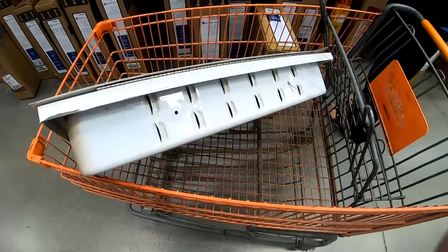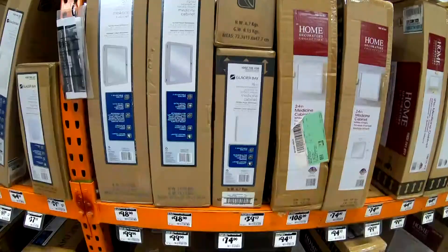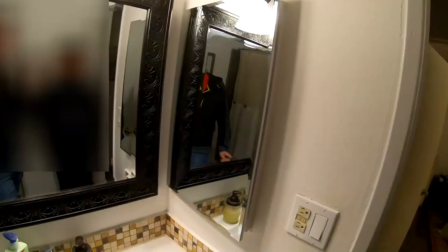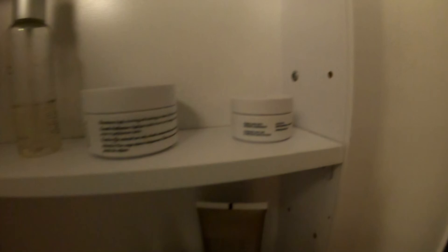Good thing I brought my old cabinet to verify the size. This Glacier Bay medicine cabinet seems to be the right size. The box has the surface mount dimensions, which is the size of the mirror, and the cutout is obviously the size of the inner cabinet. I placed it in and it was a tight fit — I had to shave a little bit of drywall but not much. I just put in two screws, one on each side on the top to secure it, and I put caulking around the edges to make it look flush to the wall.